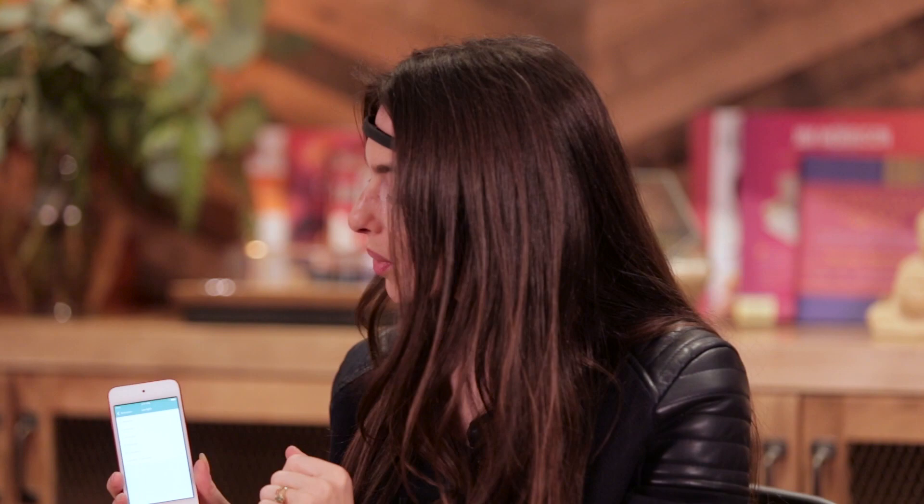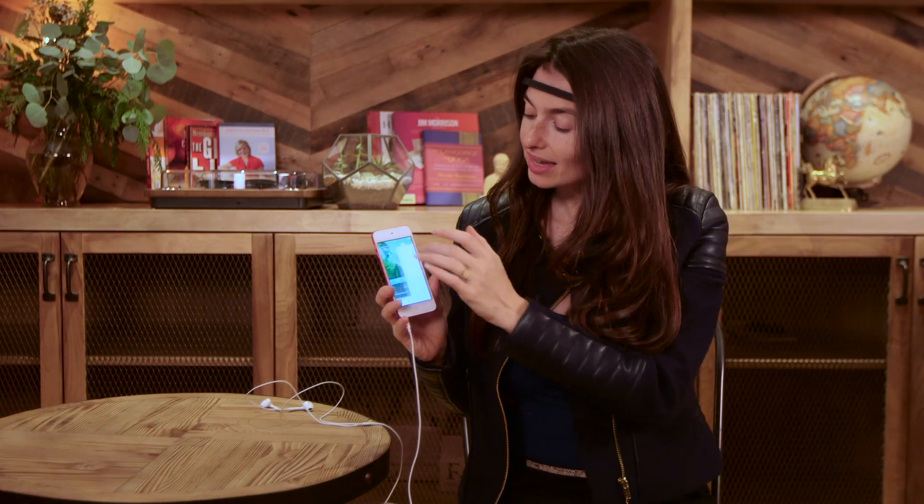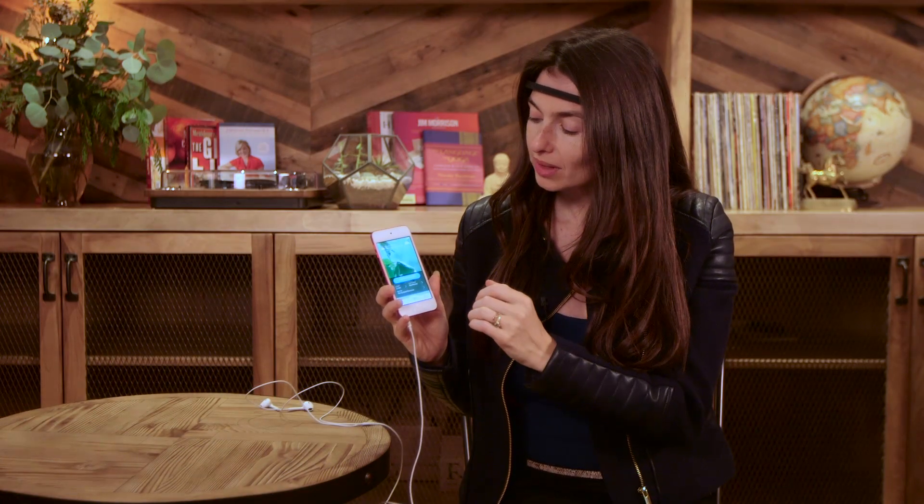You can choose how long you want to meditate for. You can start as little as three minutes a day and go up to an hour or more. Then you can choose the exercise you want — full guidance that walks you through how to meditate, how to learn to meditate, what the sound of your own mind means, or you can turn off all of the guidance if you're an expert and just track your own mind.